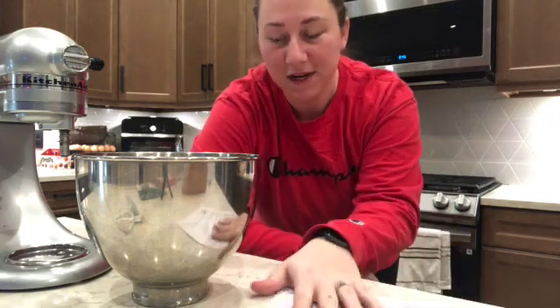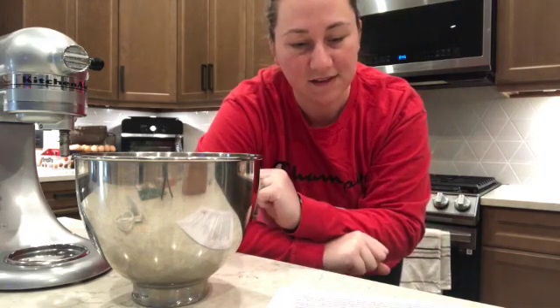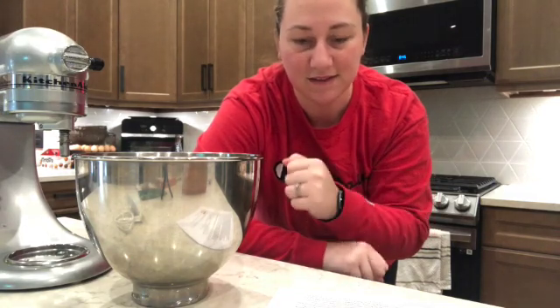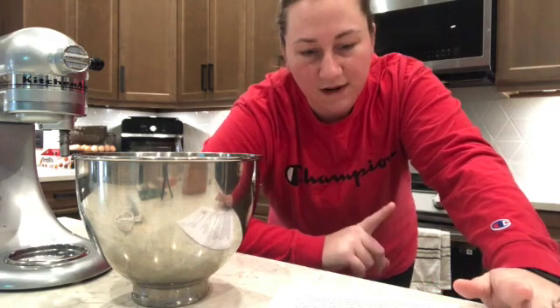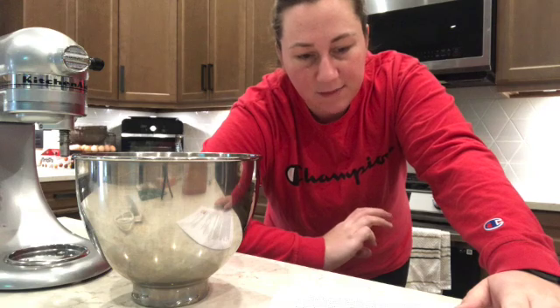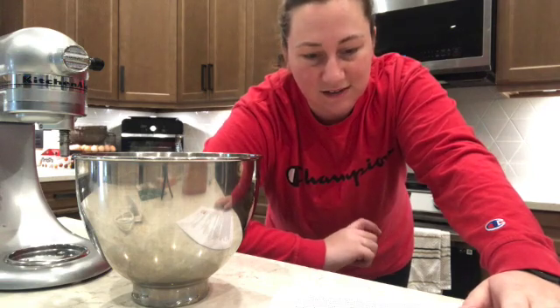First, get out your stand mixer — if you don't have a stand mixer that's okay, you can still make this recipe. What we're going to do to start, basically getting the yeast started, is put in one cup of water, a quarter cup of milk, two and a quarter teaspoons of instant yeast.